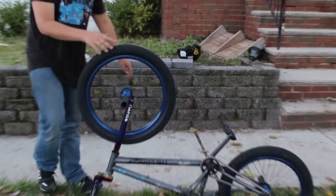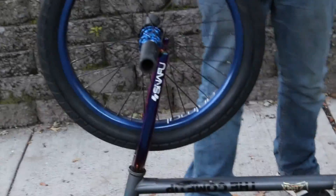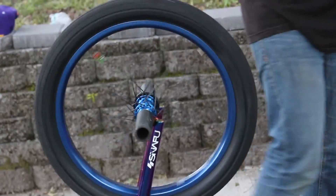For the front I got a nice tire. I got some more blue hubs and I have an Animal rim. And yeah, that's my bike check.